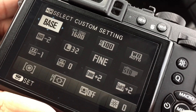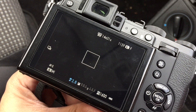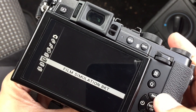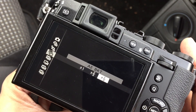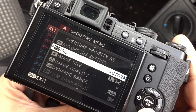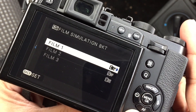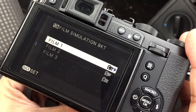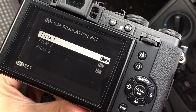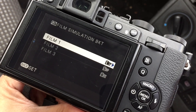Now the film simulation bracketing — that's something I've literally just discovered a couple of days ago, so the project took an extra turn. If you hit Drive, you can go from your single shot modes at the top, your frame captures, your bracketing, and you can choose film simulation bracket. What that means is it will give you an image file from each of the three film settings you've selected. So you can check out from one shot which you prefer. So far in some cases I do like the Astia — it gives a nice little tone — but for the most part Classic Chrome is still doing it for me.